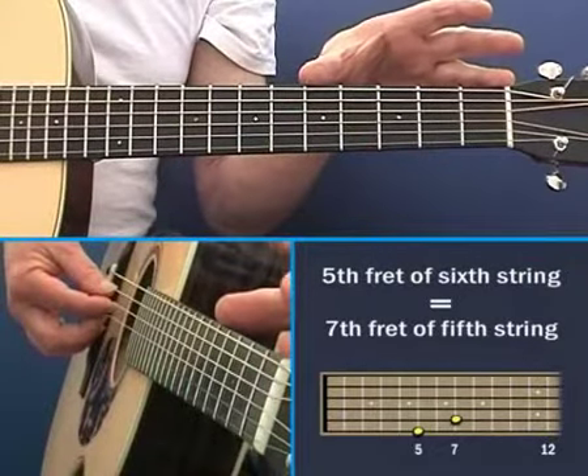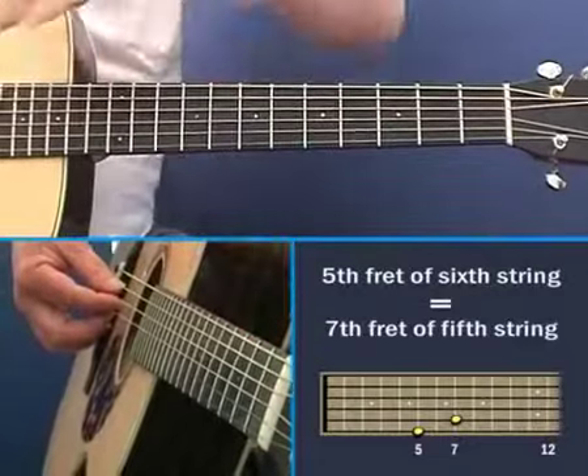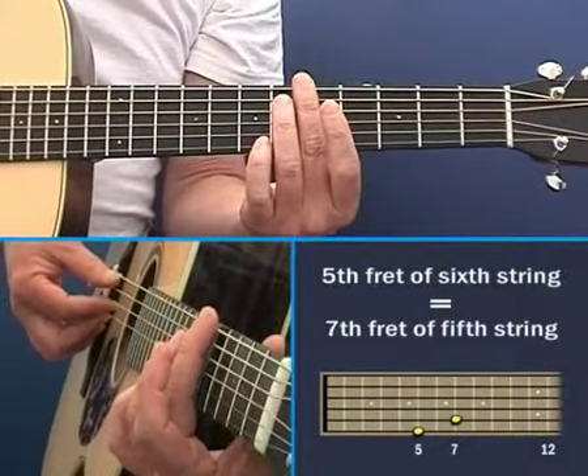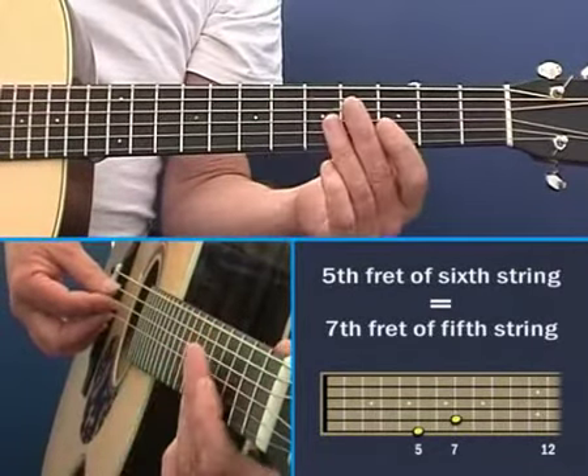What it's actually doing is dividing that string into quarters — there's a quarter, there's a quarter — and so what you're hearing there is actually the octave of that string, of that note. So that is an octave of that.